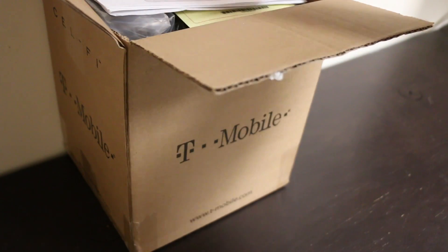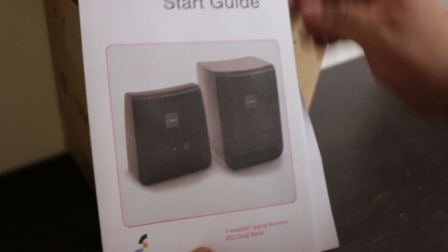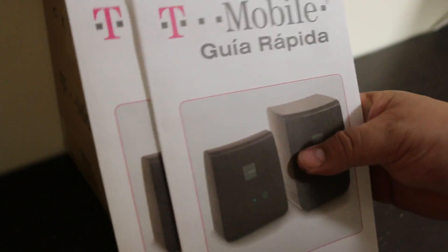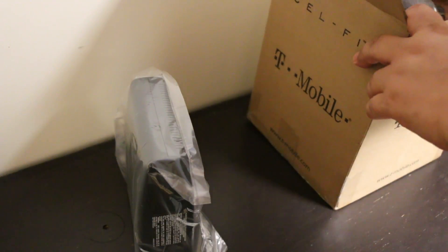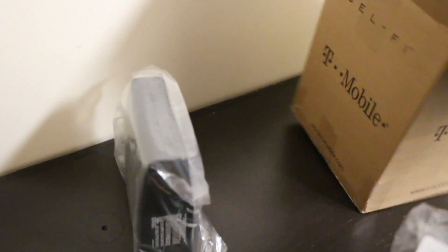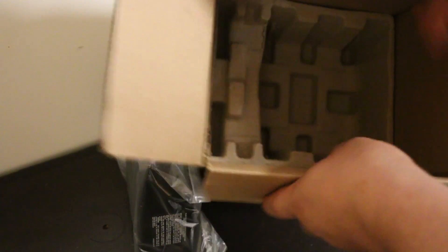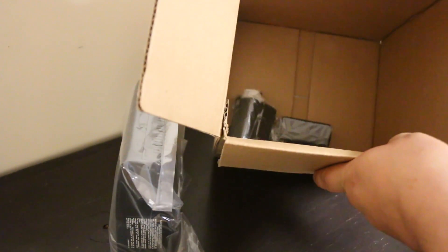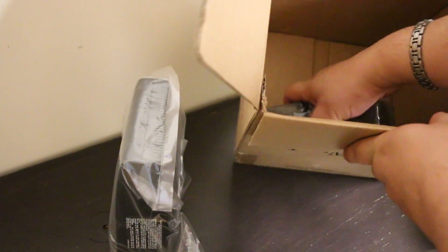What comes in the box? I was confused because it says you're supposed to put it in a window. Well, this is the starter kit and there's two little devices. There are also two power supplies.